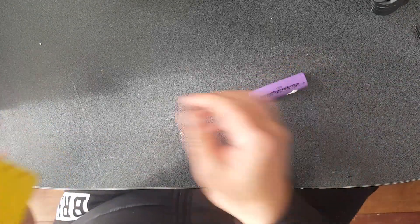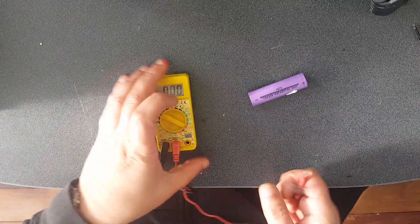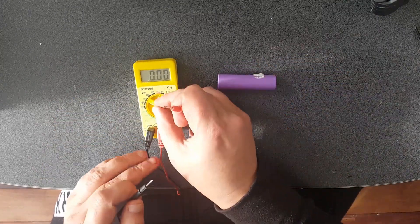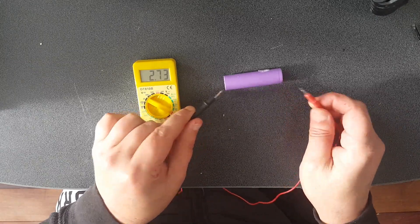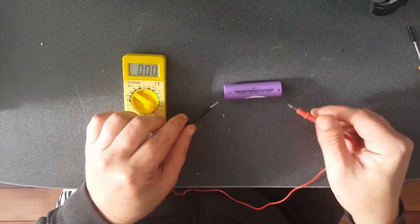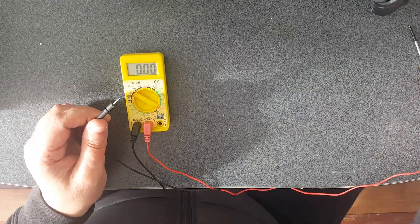The first thing you want to do is check the voltage. If it's under three volts it's probably not worth saving, but I'll show you how you can test that. So first we go over 20 volts DC and we just touch negative and positive - see that's only 2.73, not a lot. I will charge it up just to see how many amps are left in it anyway.